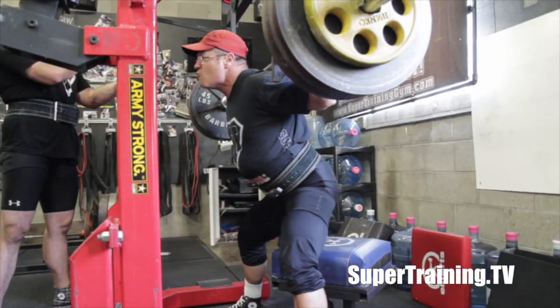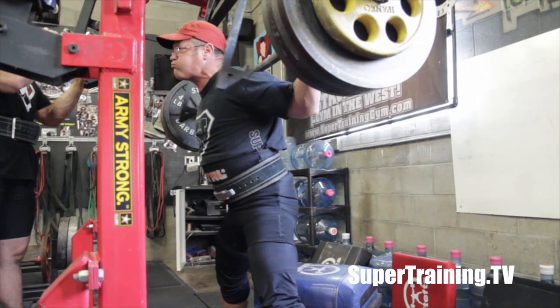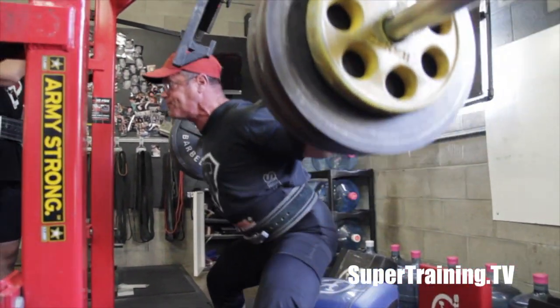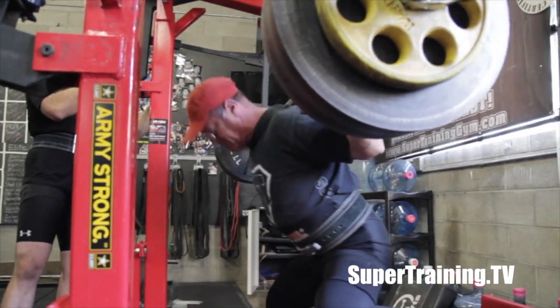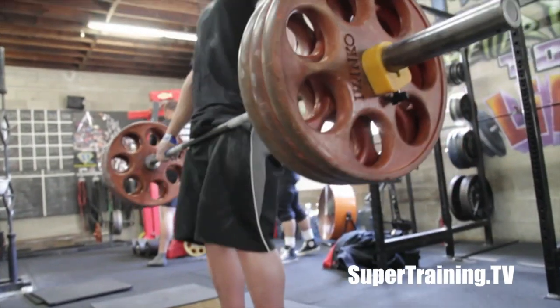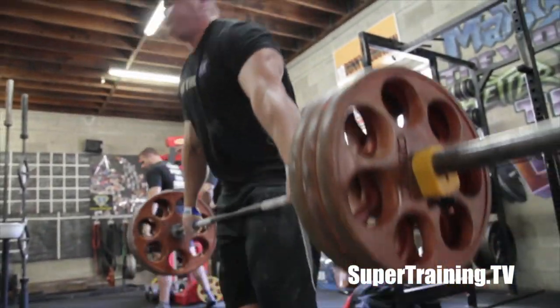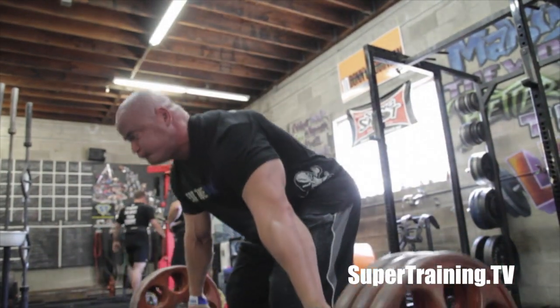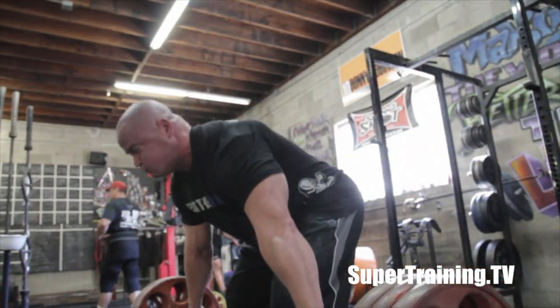Got a couple guys doing some dynamical squats. Robot and I were doing some repetitions off of blocks just to change things up a bit, also using straps, something I've been kind of playing with. We worked up and did a few sets of three — about three sets of three with a given weight. I used about 555 or so.